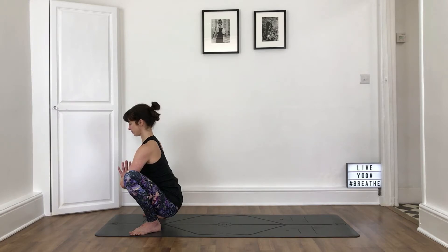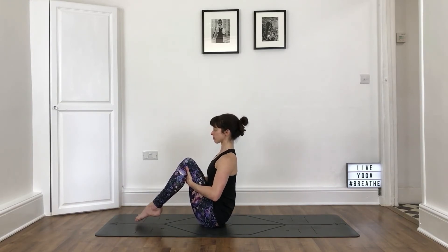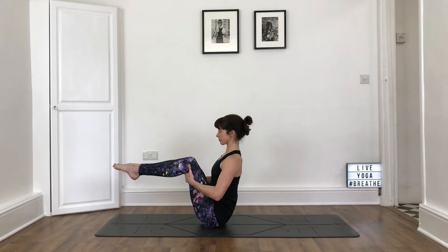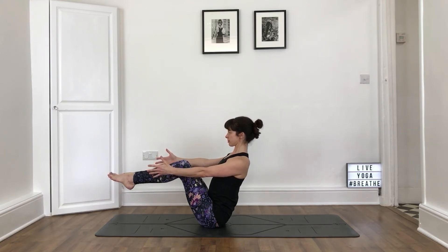One more breath. Then releasing the squat, coming down onto your sit bones for Navasana. Bring your knees in and take your hands behind your knees. Draw your shoulders back, lift the spine, lengthening as much as you can, and pulling the lower belly in for support. The feet can stay on the floor, they can hover, or bring the feet up in line with your knees. Be mindful to not rock onto your tailbone. Either staying here or reach the arms out in front of you. Deep breath. Soften the face and the jaw. Check that the chin is not jutting forwards and draw it in slightly if you need to. Keep lifting the chest up.